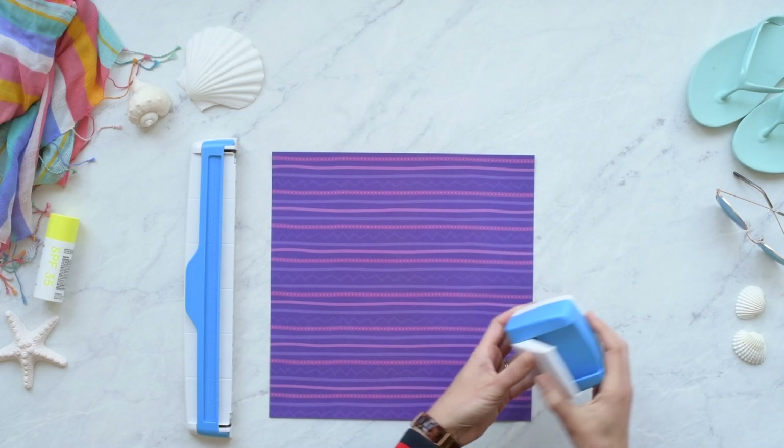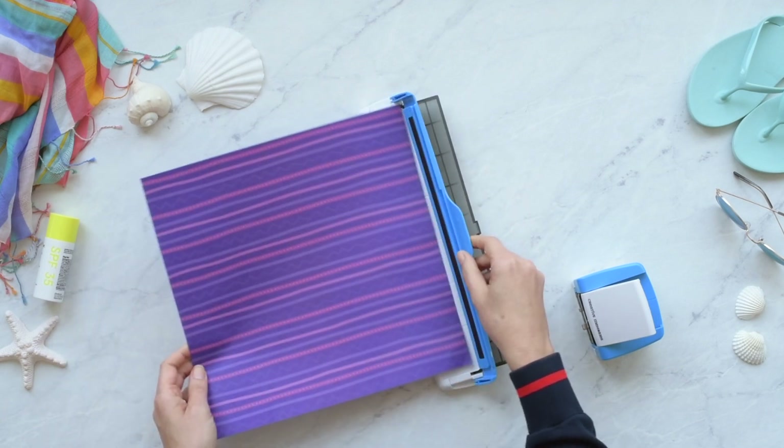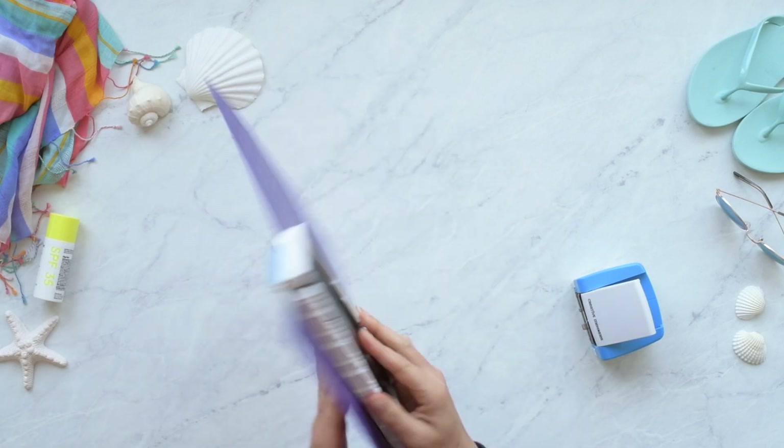With the bottom tray of the guide flipped out and clicked in place, lift up the blue arm and slide the paper under until it aligns with the edge of the tray. Next, close the arm and flip the bottom tray back into place so the magnets hold the paper.